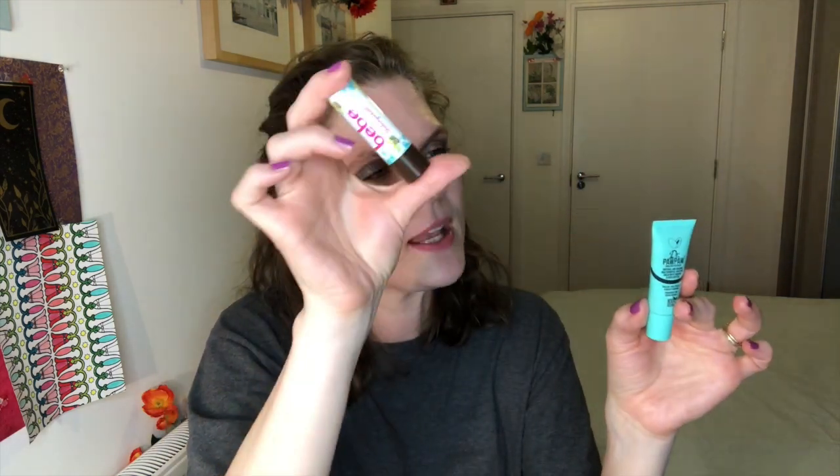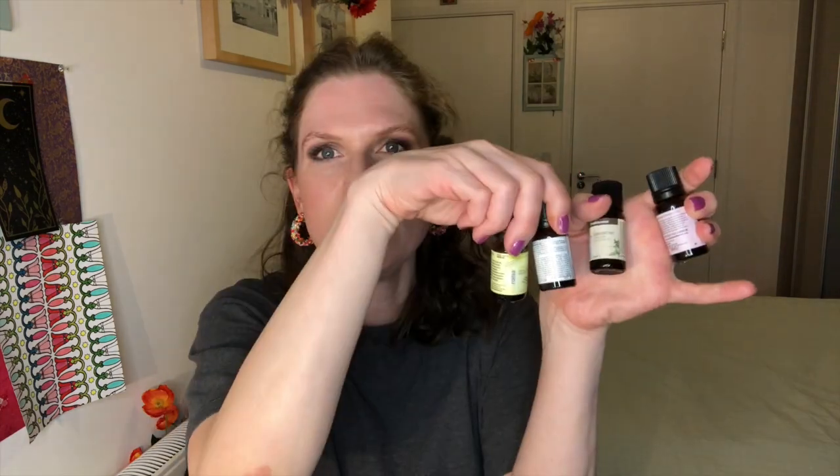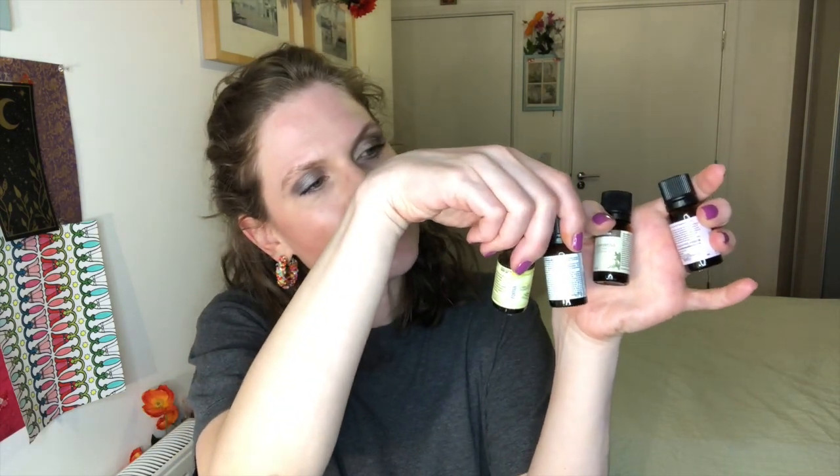I've also been using daily these two lip balms — one's in my makeup bag, one's in my bathroom. And then I've got these four essential oils: patchouli, frankincense, peppermint, and lemongrass. The goal is to finish all of these, and I have been using my essential oil burner a lot more.